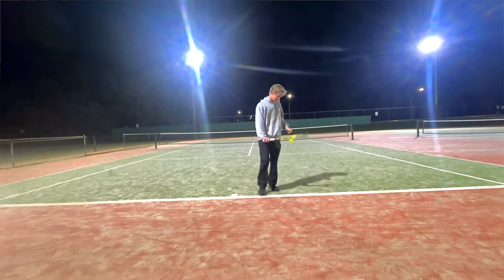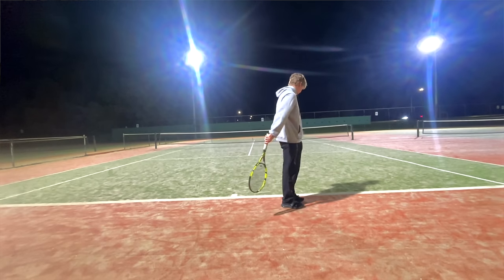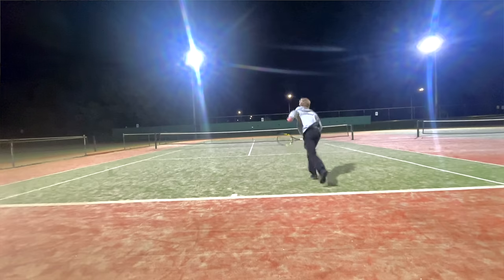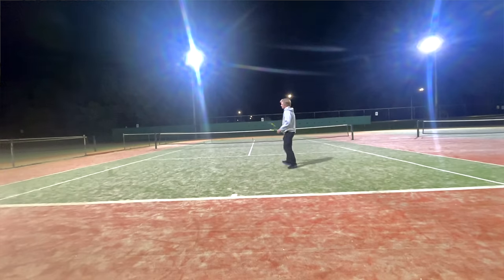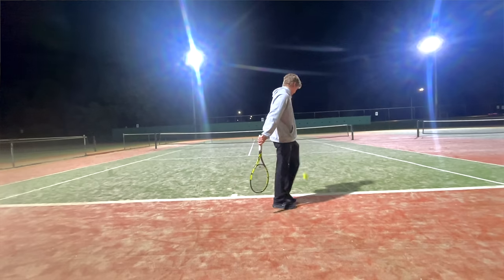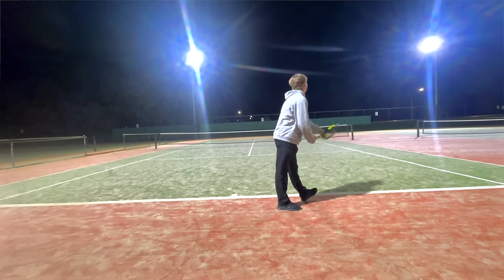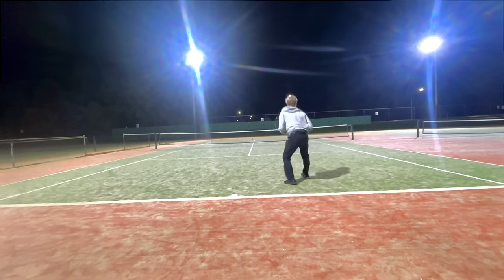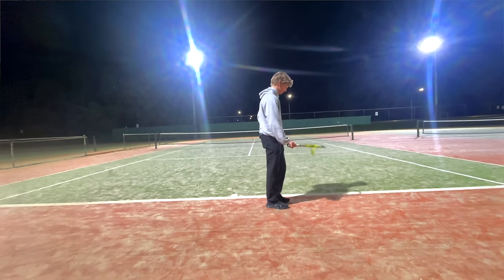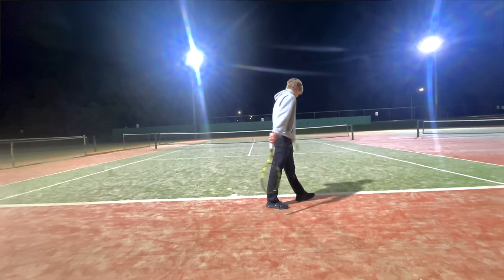A couple of the other players actually struggle in this area slightly. But Pat looks like a very natural thrower, and this gives you a huge advantage when it comes to serving, as the serve itself is just a throwing motion. But what you'll notice when you look at Pat's serve is pretty much all of his power comes from his upper body.